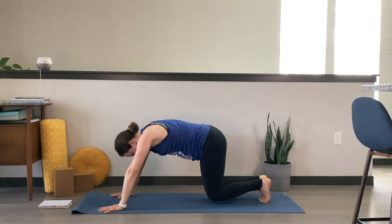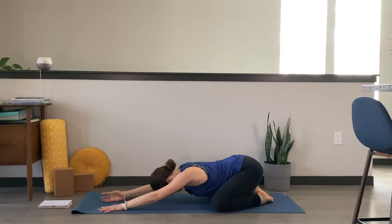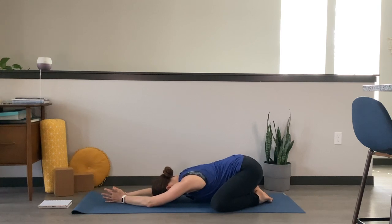Soften your knees down to the mat. Take them out nice and wide, big toes towards one another. Sink the hips over the heels — find a child's pose. Chest softening down towards the mat, maybe the forehead can make it all the way down. Allowing the belly to soften in between the thighs. Palms can press down on your mat, or you can take a different variation with your hands. Today it feels natural to bring the palms of my hands together, allowing the pinky edge side of my hand to rest down on the mat.